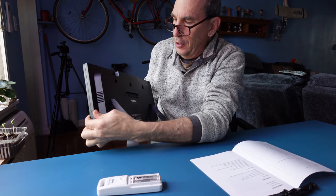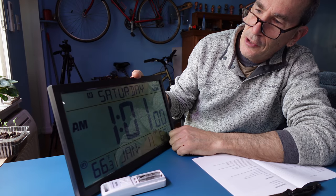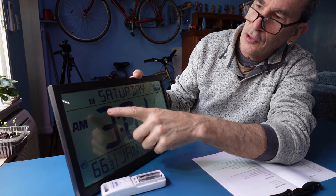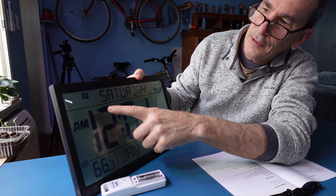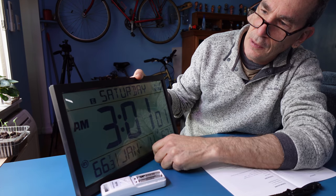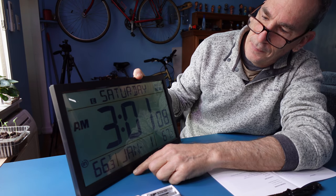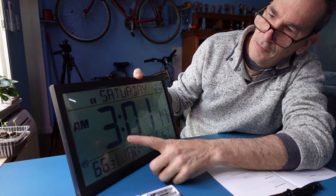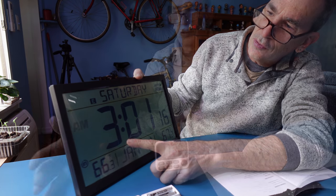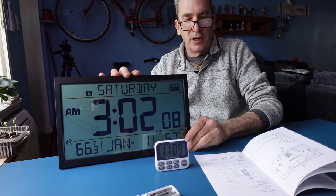We're going to set the time up on the back of the unit by hitting the controls. It is about 11 and change. Going through the options, we can select Eastern, Pacific, or Mountain time zones — we want Eastern. We also have Celsius and Fahrenheit, AM and PM, and 24-hour or 12-hour format.